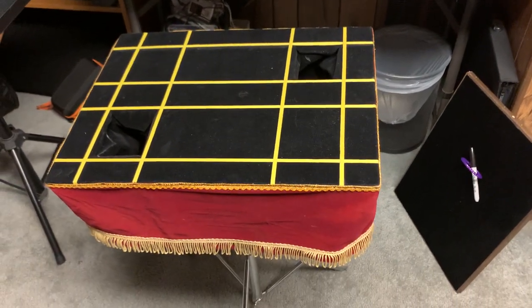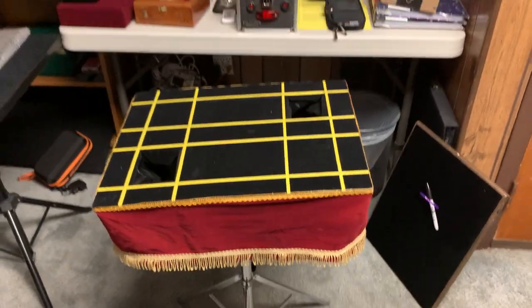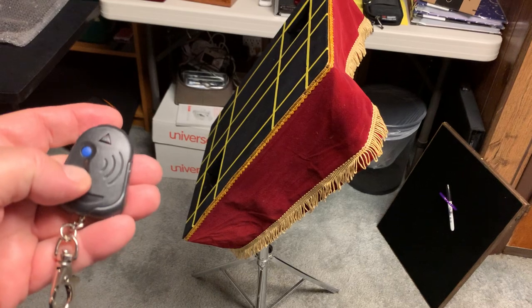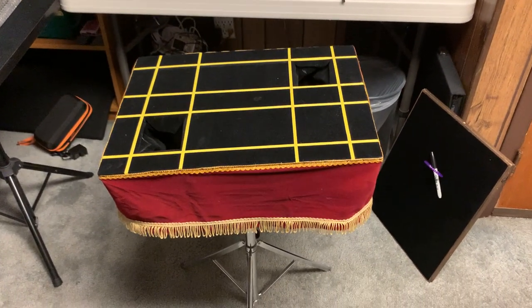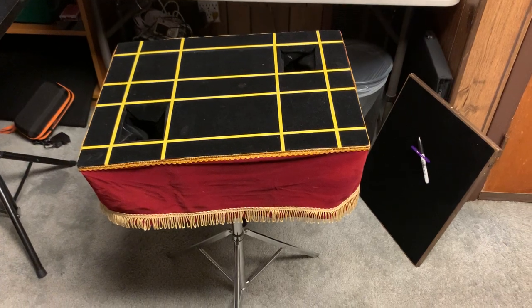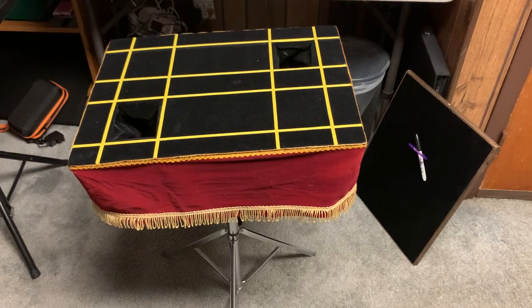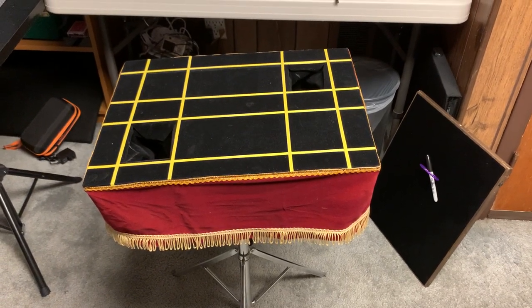It's a remote control tilter table — you can use it in any show, do a comedy bit with a table, and here's the remote control. All righty, Frank Paris over and out. It's going up on Facebook and eBay. Whoever buys it gets a one-of-a-kind for right now, because I don't have time to build anymore. Take care, Frank Paris over and out.